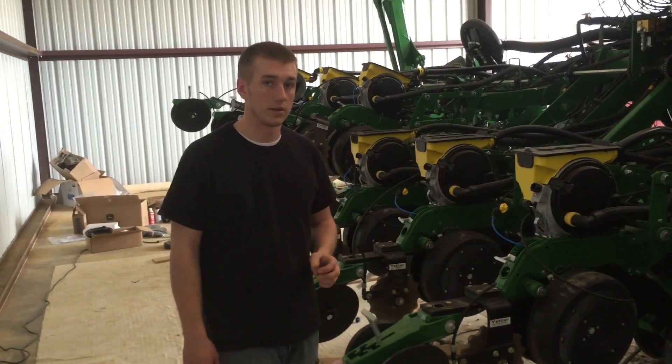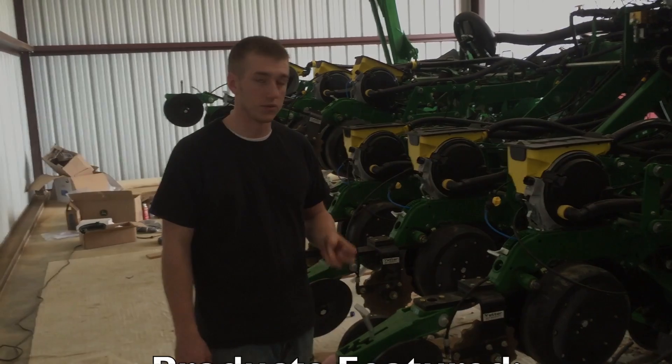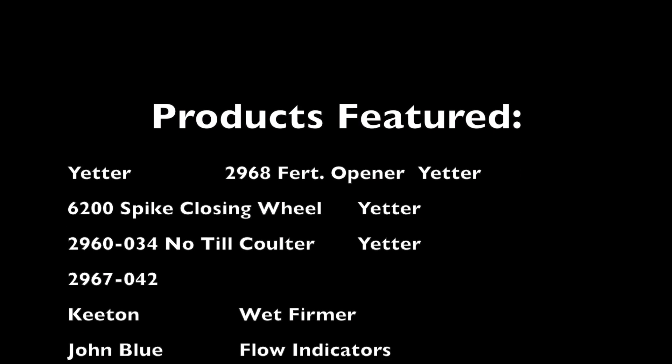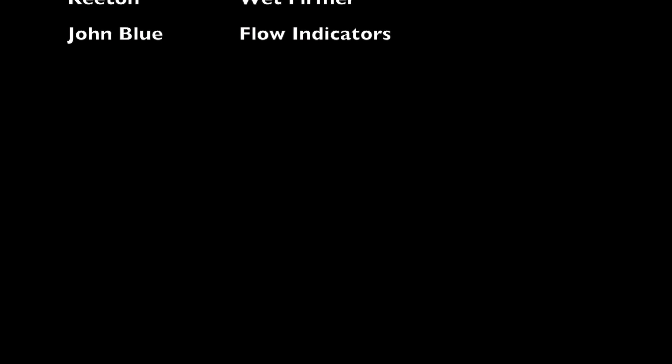That's a quick overview of what we're doing down here in Georgia. Thanks for tuning in, we'll see you next time.